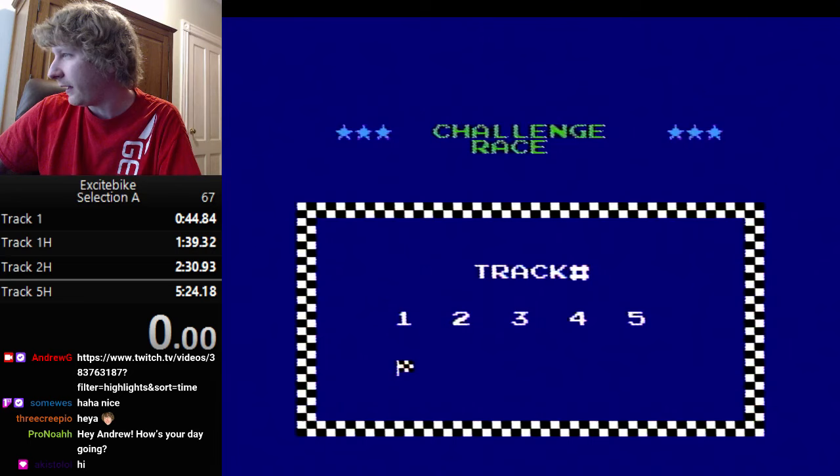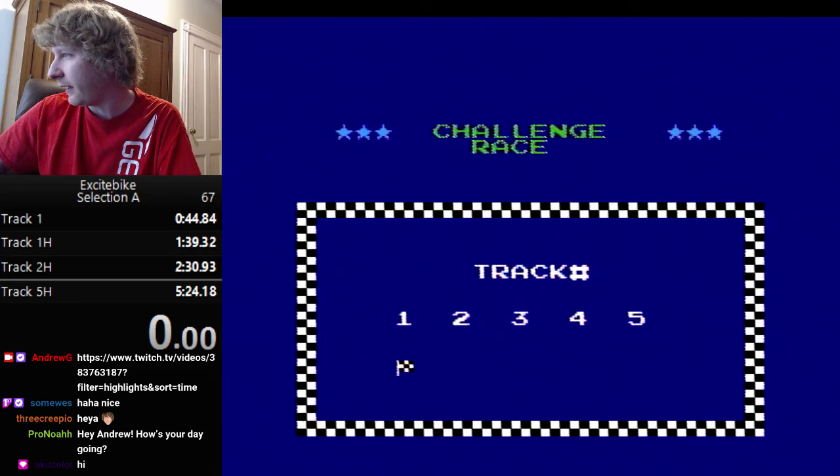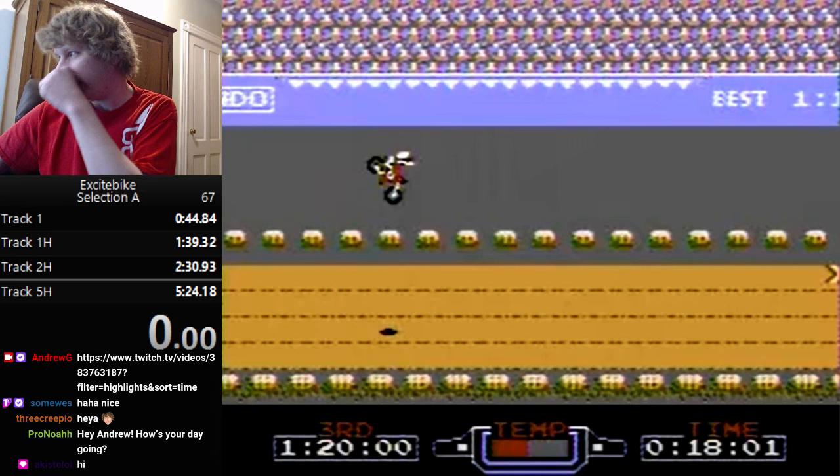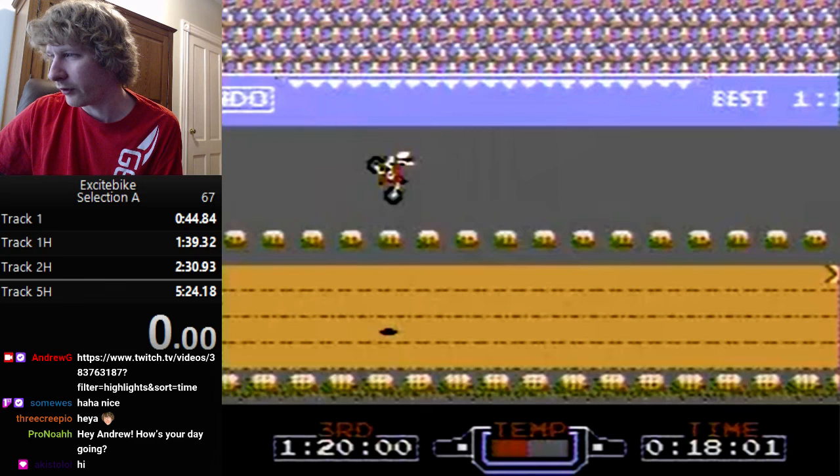Now I'm going to switch over to a recorded video — my personal best for track four, which is the world record. I'm going to walk through what I'm doing since it's advanced play.